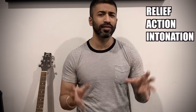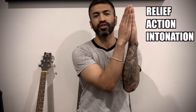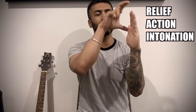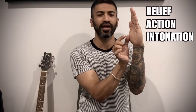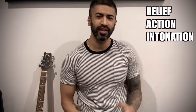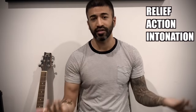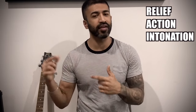Let me quickly tell you what they mean. Relief basically means that your neck and strings are generally not perfectly parallel — the headstock end is a little bit wider. There should be a small intentional gap between strings and fretboard, and that is called relief. Action basically means the distance between strings and fretboard. Intonation is whether in your frets you are getting the right tone or not. The truss rod impacts these three things.